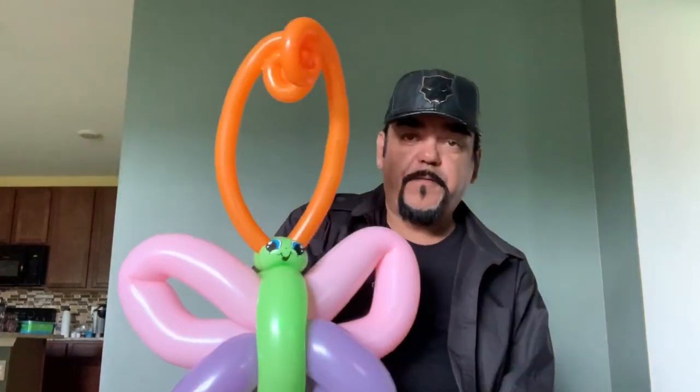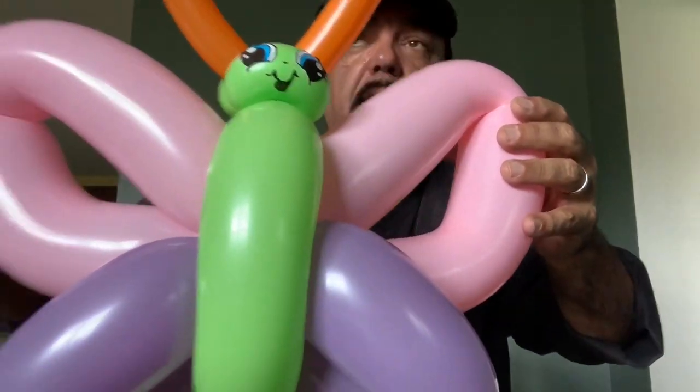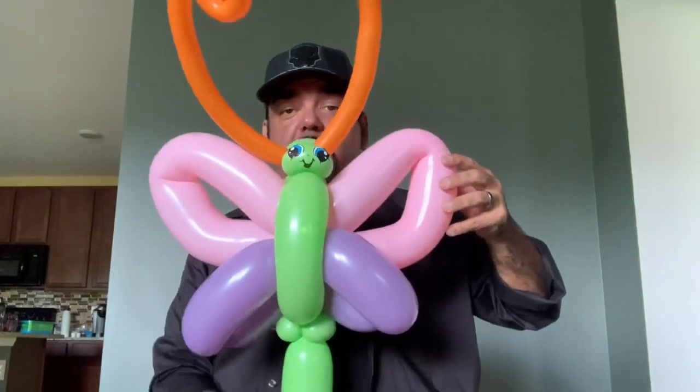Hey everybody, Michael Bay here, welcome to MB3 University here on YouTube. We're gonna learn how to make this — it's very fun, very simple. You can position things however you want. This is a light, and I don't know if you could tell in the face and in the body. You don't have to use the light, you don't have to have these twists like this, but I think it looks really cool.